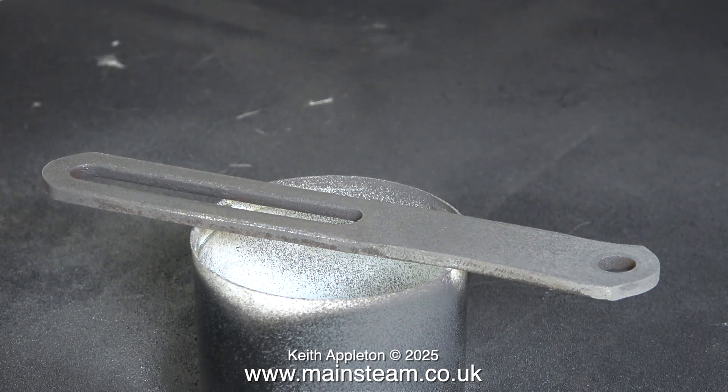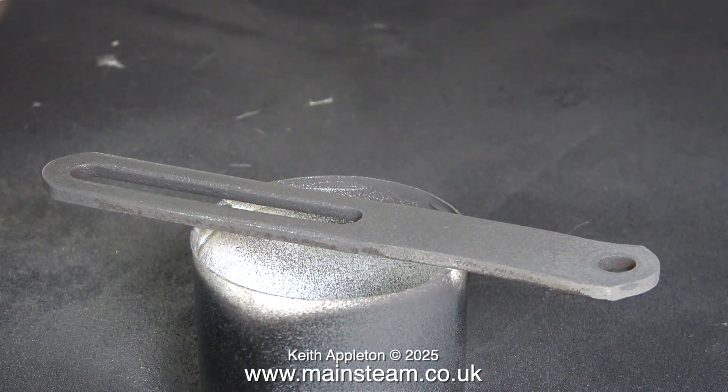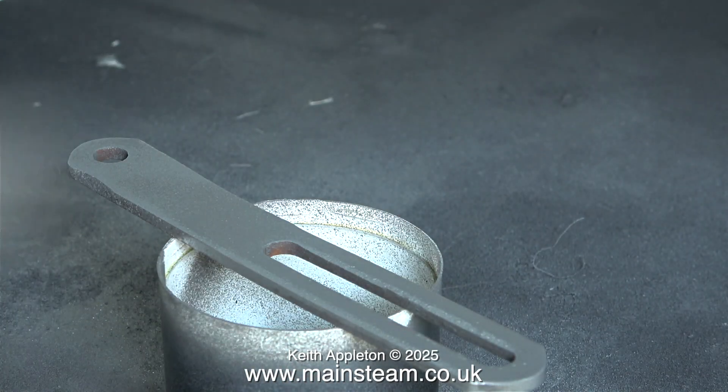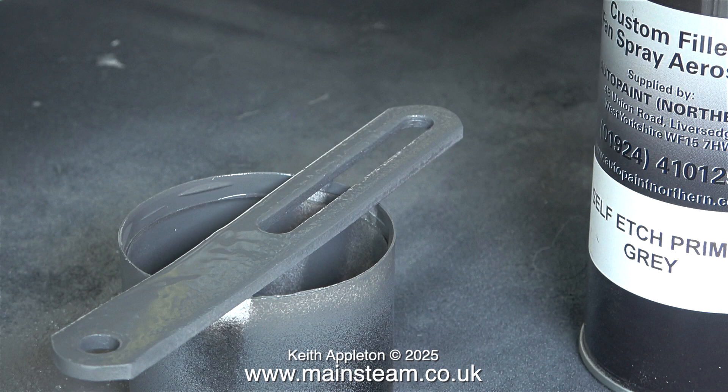This piece of metal sets the position of the pump to tension the belt. I cleaned it up on the belt sander, gave it a coat of etch primer, and the day after I painted it black.